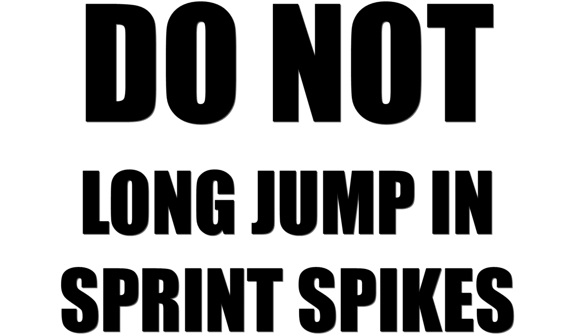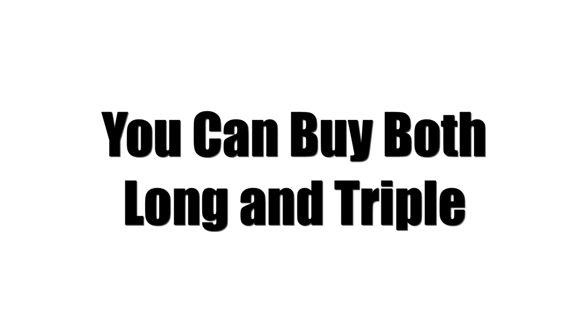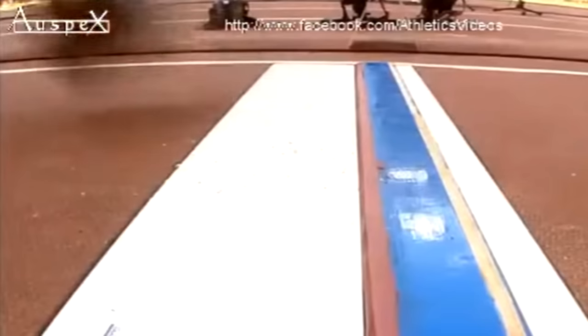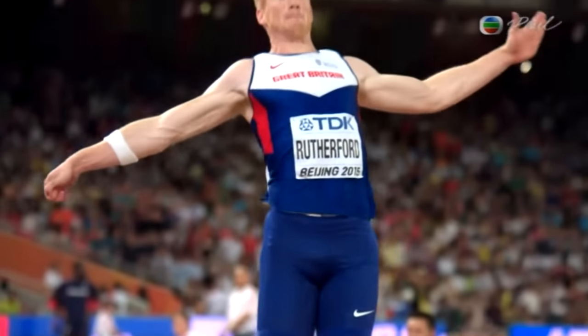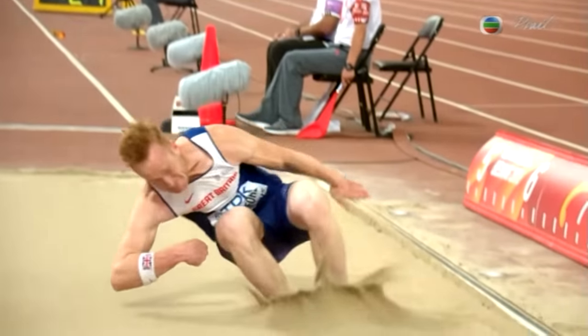What to wear? If you sprint and do long jump, you need to buy sprint and long jump spikes — do not long jump in sprint spikes. However, you can sprint in long jump spikes. If you do both the long and triple jump and money is no object, you can buy both. However, if you can only afford one, you want to buy the triple jump spike, because the long jump spikes do not have the correct support. You will not jump less in long jump because you are wearing triple jump spikes. Greg Rutherford won the 2015 long jump championship in triple jump spikes.